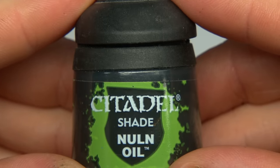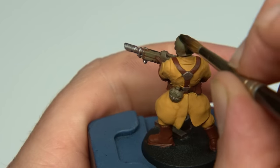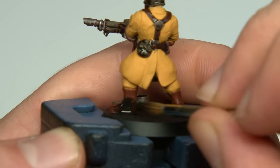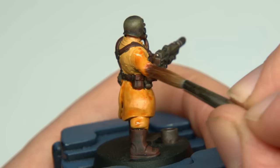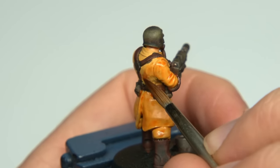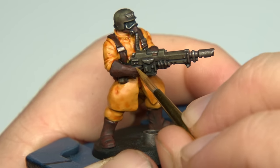So I'm going to start with Nuln Oil — something that I don't actually typically use, but in this army I use it liberally. I'm going to slap it down really thick, moving around on every item that isn't the fatigues or skin. And I'm going to use Fugan Orange on all of the fatigues, applying this fairly lightly, using it more as a tint than an actual wash, but of course letting it settle into all the recesses. I came up with this colour scheme to batch paint whole squads. Now that all the washes have dried, it's time to start all the highlighting.